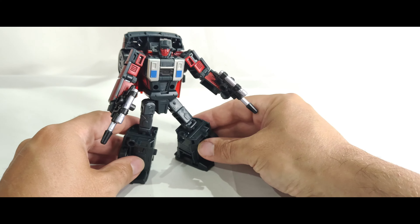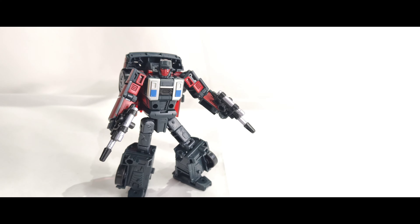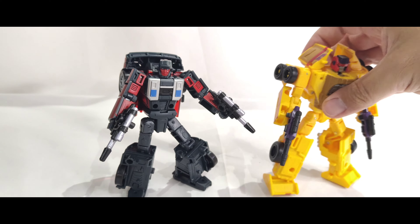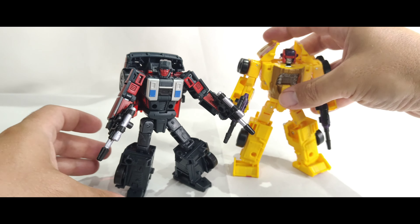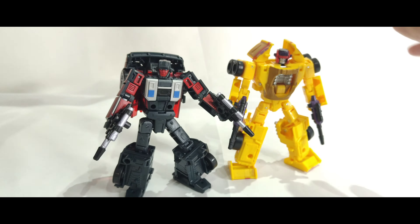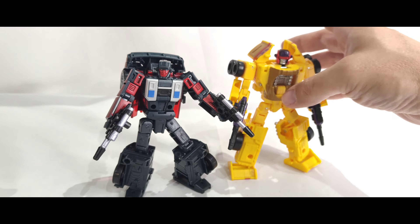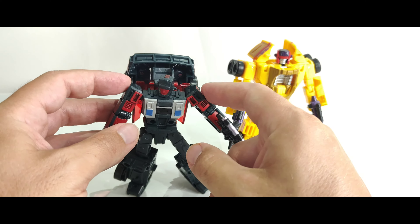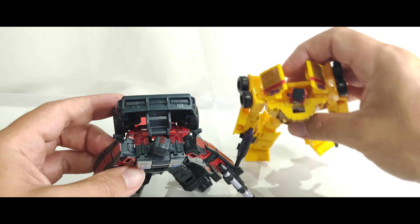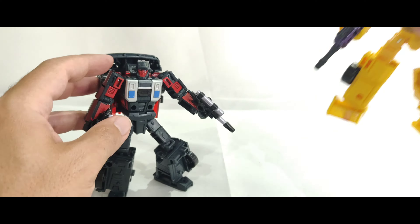If you wanted to see him alongside his old buddy Dragstrip, you can see that Dragstrip looks a little bit taller and a little bit chunkier, while this one is a little bit slimmer. You can tell even just this chest section is a lot thinner.